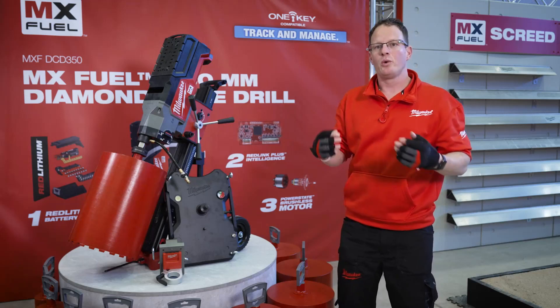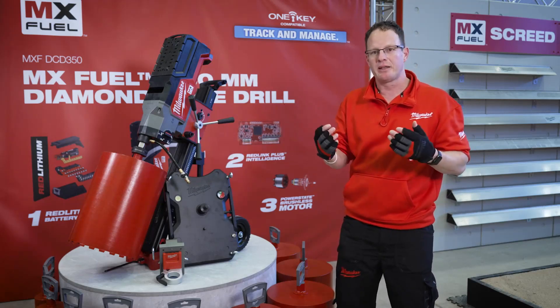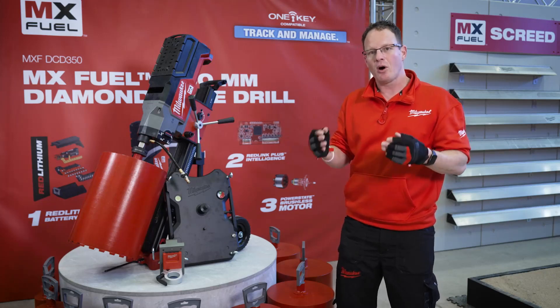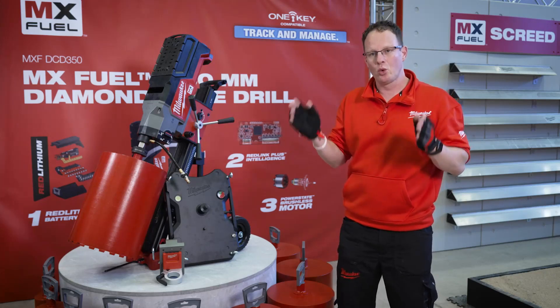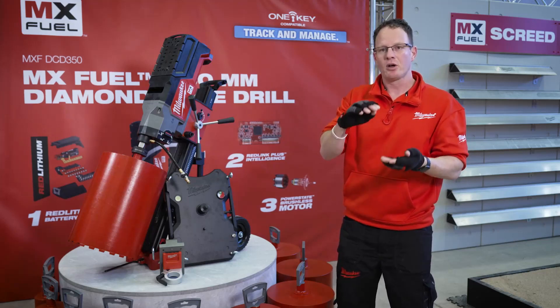The tool will come with a 12A battery. To put that in perspective, the 12A battery gives you a run time of 5 holes at 250mm diameter in 15cm deep concrete.